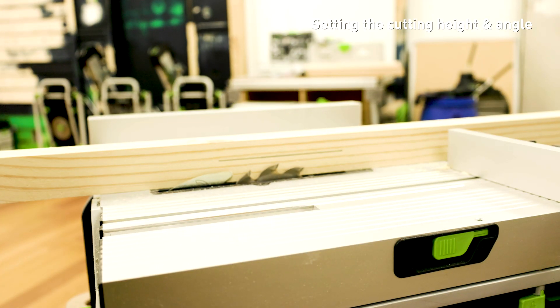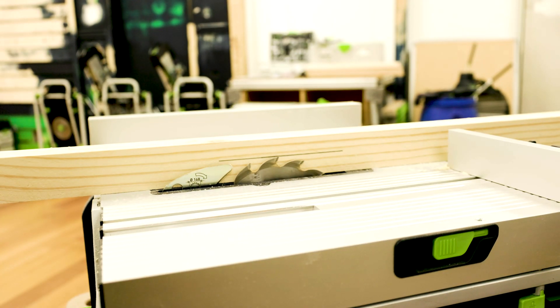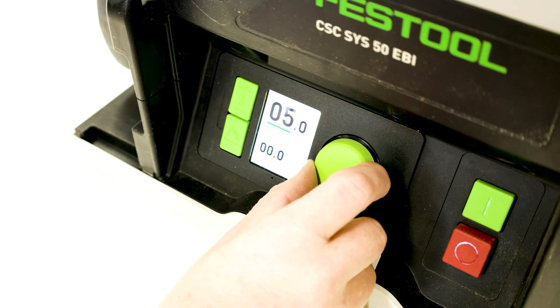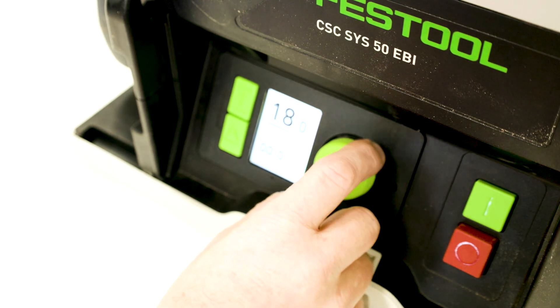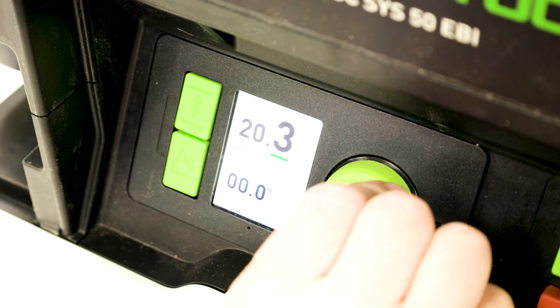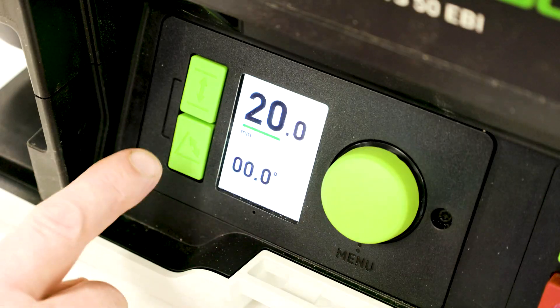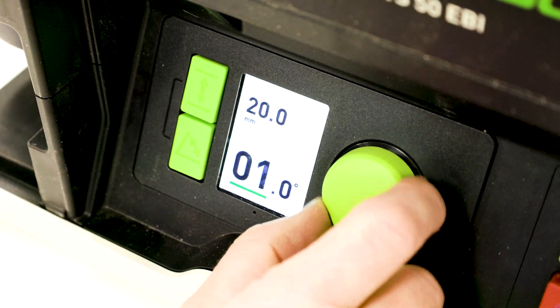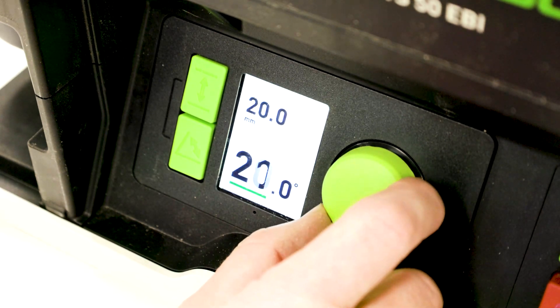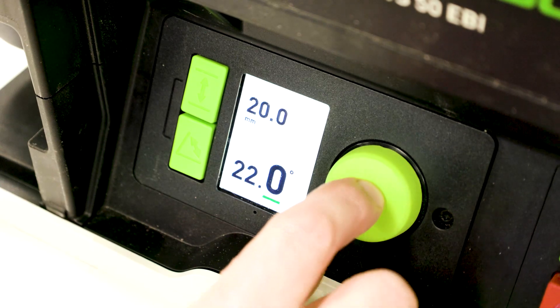The height can be set depending on the cut height required. To adjust the height, press the height button on the top left hand side of the module and set the desired cutting height by moving the dial. Cutting height can be adjusted in tenths by pressing the dial while turning it. Press the angle button and set the desired angle on the dial. The cutting angle can also be adjusted in tenths by pressing the dial while turning it.